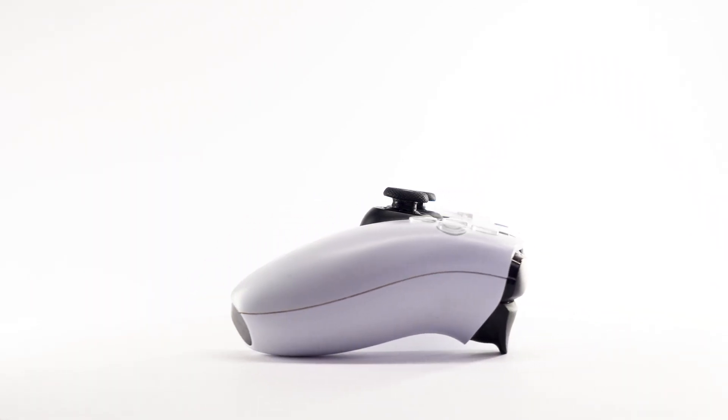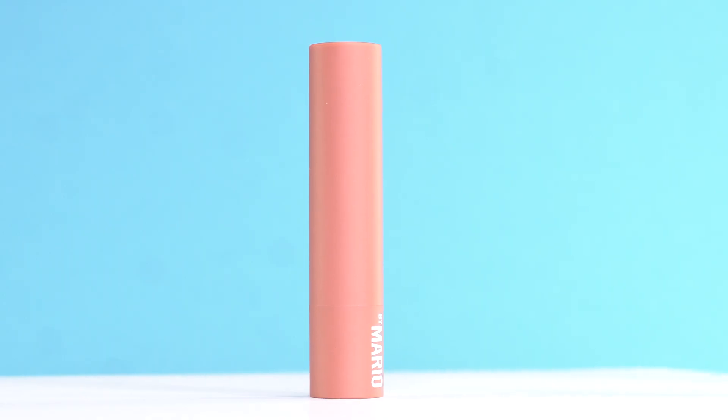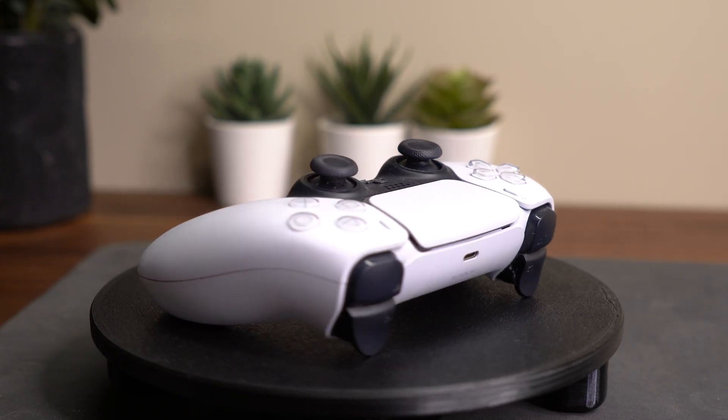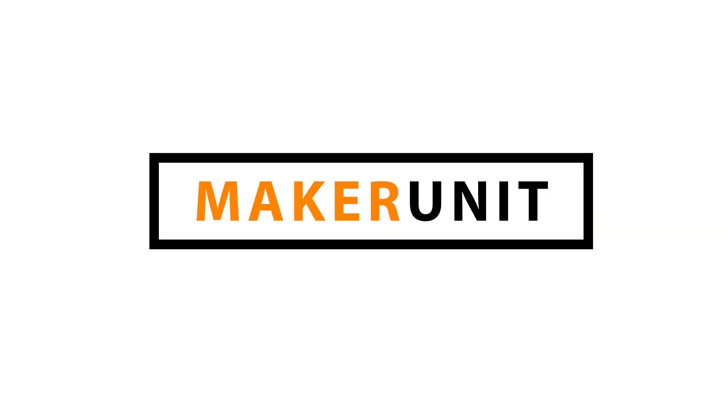Have you ever wondered how people make rotating shots of an object where the background is completely white? Well, it's actually quite simple. All you need is some paper, a few lights, and a motorized turntable. In this video I'll show you how you can make a 3D printed motorized turntable, and also show you how you can get that perfect white background.